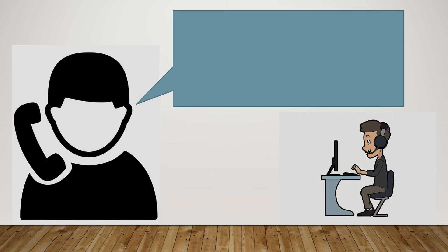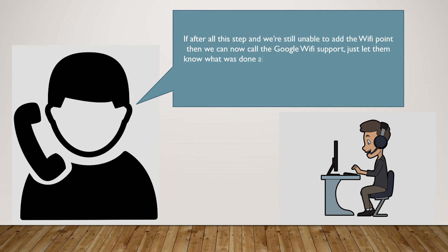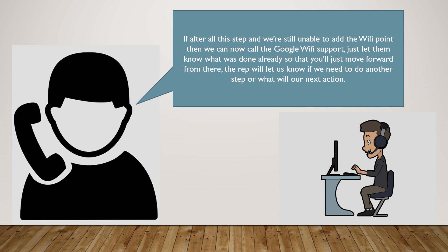If, after all these steps, we're still unable to add the Wi-Fi point, then we can now call the Google Wi-Fi support. Just let them know what was done already, so that you'll move forward from there. The rep will let us know if we need to do another step or what our next action will be.